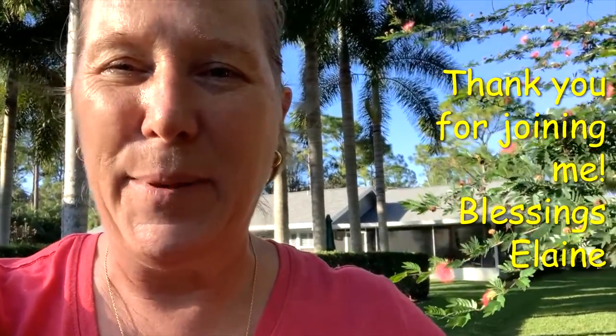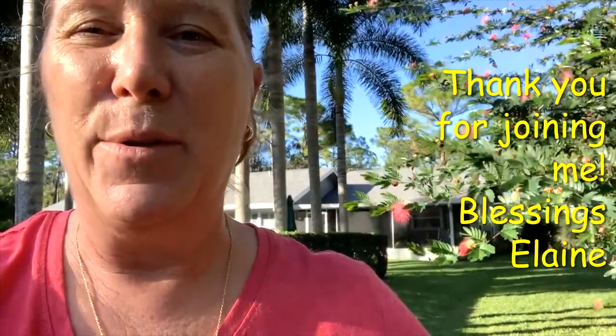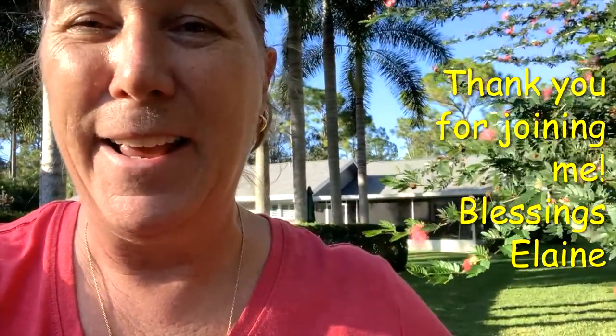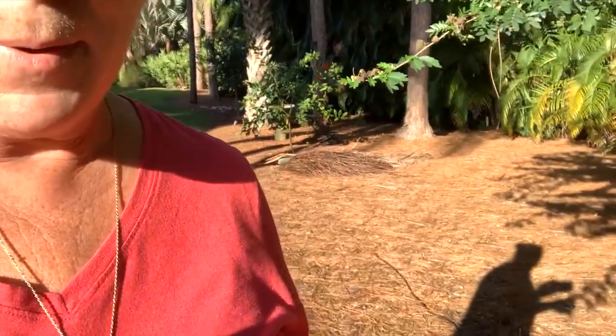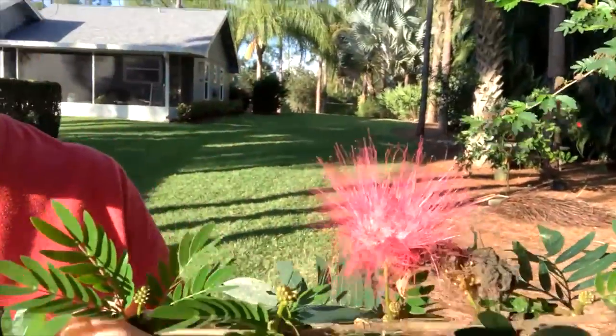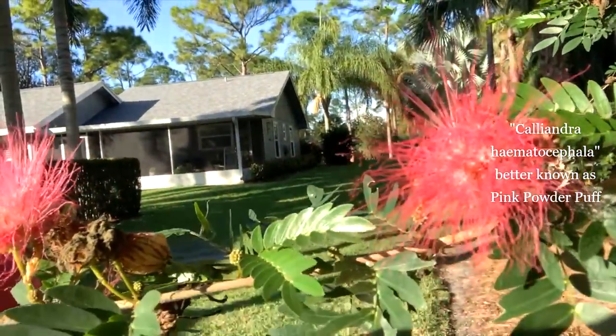I'm glad I could share this with you and go through this process as I try to learn what I can grow and what I can't. It's quite different than most areas in South Florida. However, we do have a growing season all year round — you just have to pick and choose your battles as you're planning your harvest, so you're not spending so much time struggling with what'll grow in the dry season and then into the wet season. Thank you again for joining me. Have a blessed day. Oh, before I forget — I want to share with you my beautiful powder puff tree. Isn't she pretty? This is called a pink powder puff. God bless.